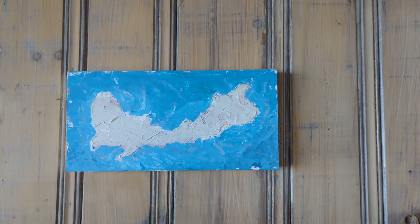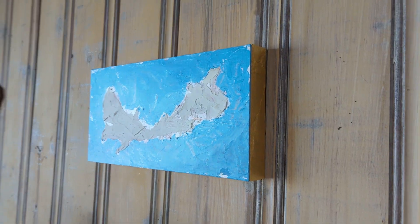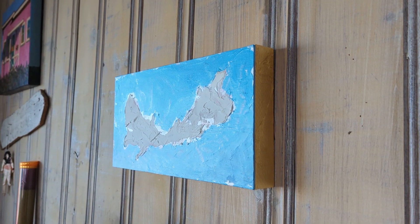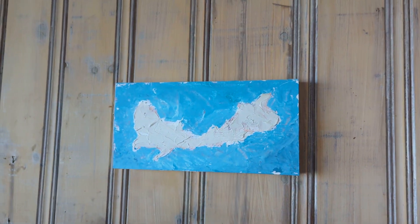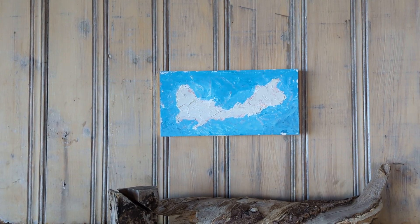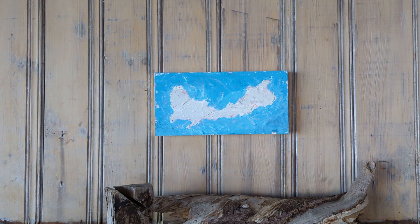And when you look to the side, that gold floater frame just gives the piece a little sophistication without overbearing the piece itself. So this is Cloud Series Number Two. It is available now and is listed on matthiasstudios.com.